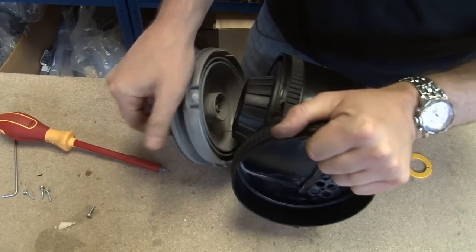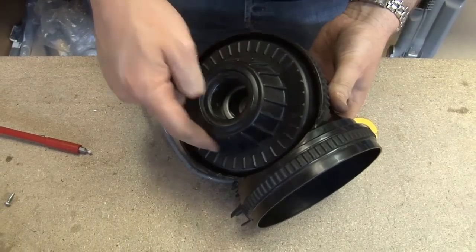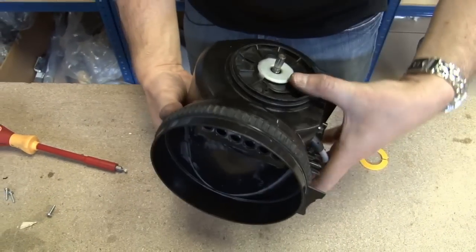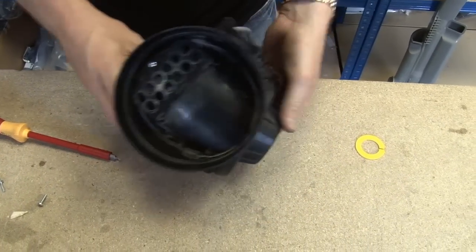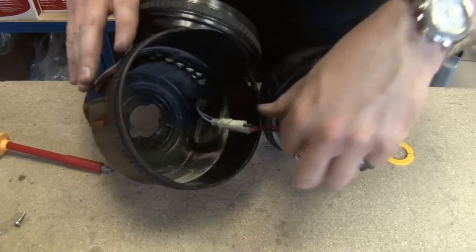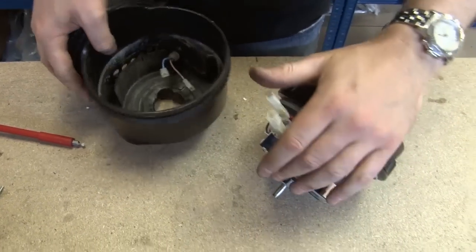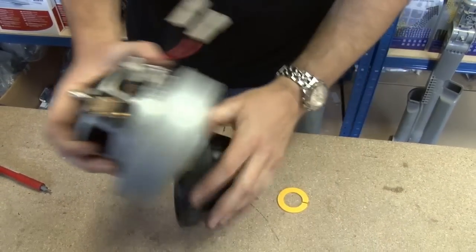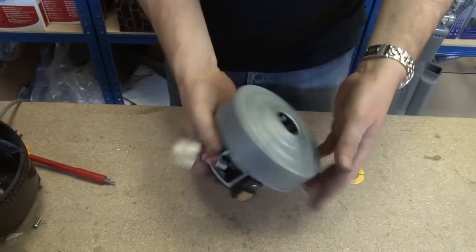That's our motor retainer which has nicely come away. Here we can see the motor fan case seal and then the motor itself. All I'm going to do is put as much pressure as I can on the motor there — and out it comes. Just uncouple my wires. Pull off the fan case seal. You can replace that if it's damaged in any way, but if not then you can use the same one. There we've got our old motor.